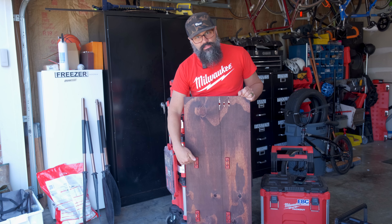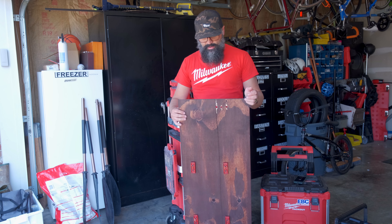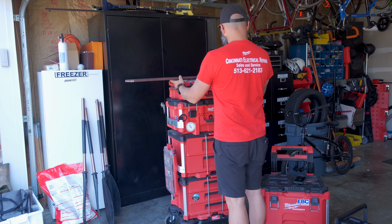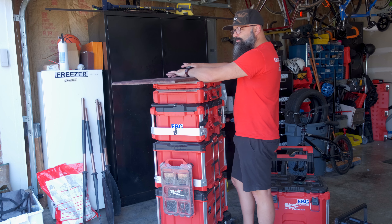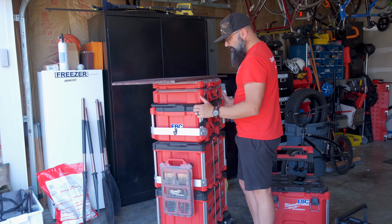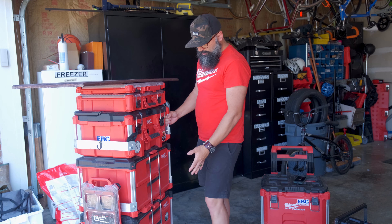I bought some little cleats off eBay — someone 3D prints them — and they just slide into the Packout. I cut a board to about the size I want and it slides in the top just like that, and I can sit my laptop on it. I have a few little holes for the screwdriver, and then I can just grab the handles and walk around and I've got everything I need with me right here.